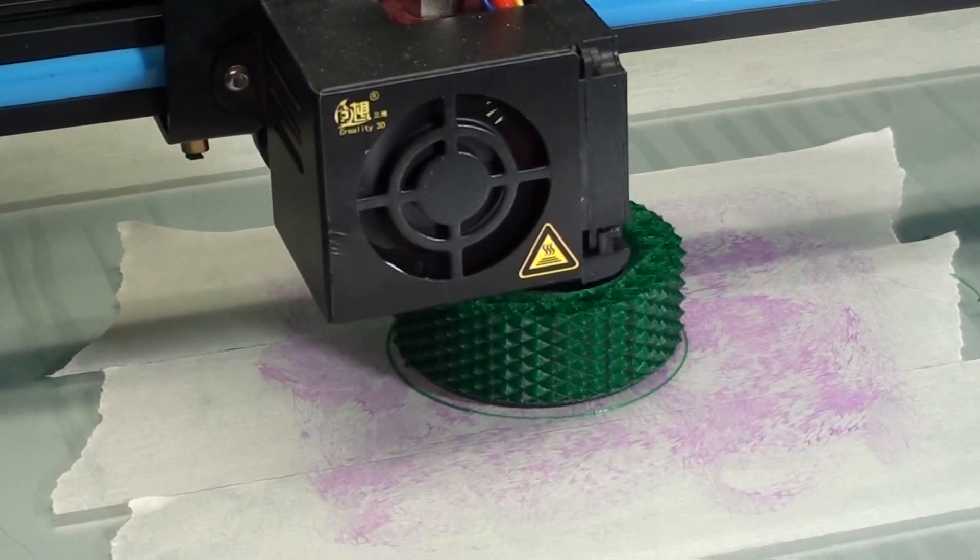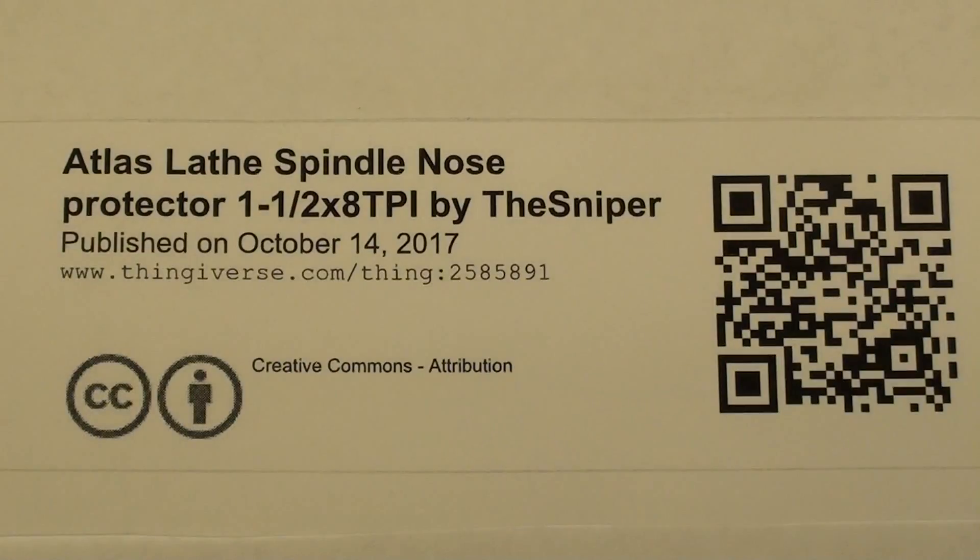I downloaded the files from Thingiverse. Someone had pointed out to me that this spindle nose protector was available there, and there are several others on there as well. Thingiverse requires me to show this because of their licensing, and I like to give them credit. It was put on there by a man called the Sniper. If anybody wants it, you can go to Thingiverse and do a search. I thank the Sniper very much for doing that work, and I believe he said he created it with Fusion 360.